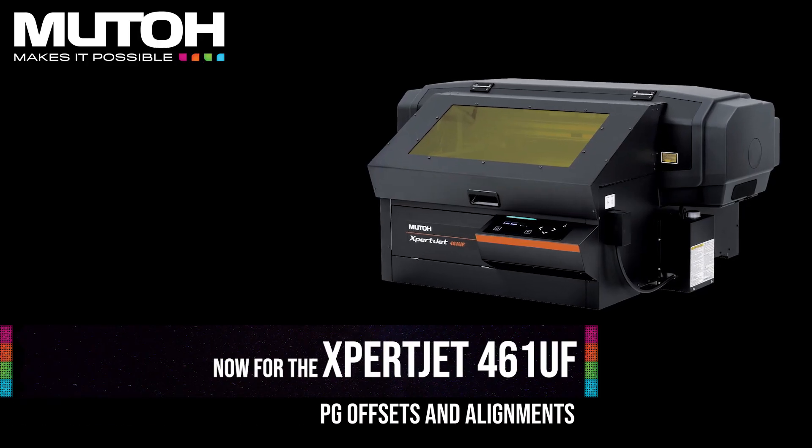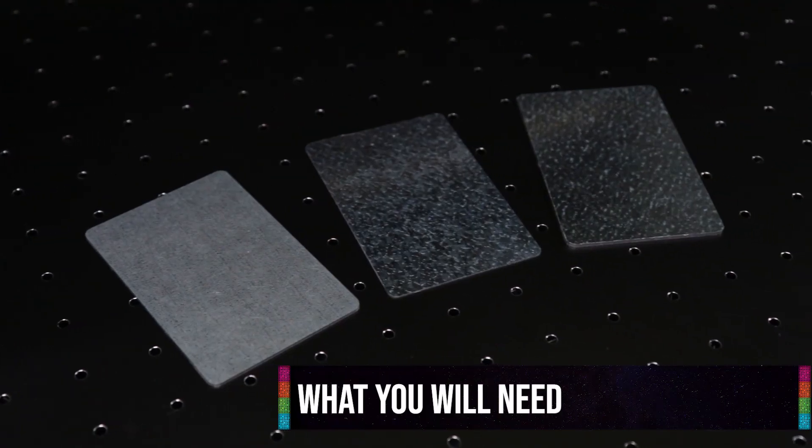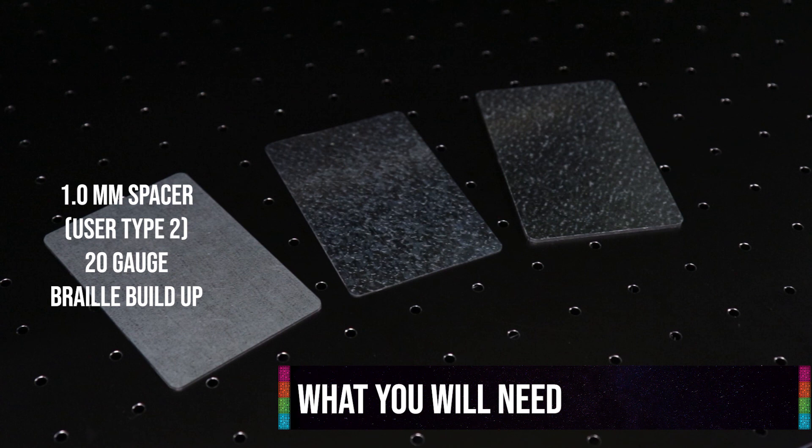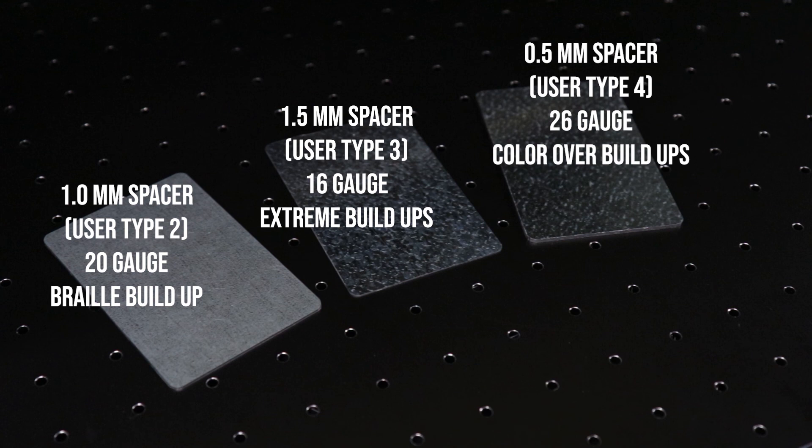Now let's take a look at how to do all this on our 461UF. You will need a 1.0mm spacer for user type 2 (braille buildup), a 1.5mm spacer for user type 3 (extreme buildups), and a 0.5mm spacer for user type 4, which is used to print color on top of our braille buildup.